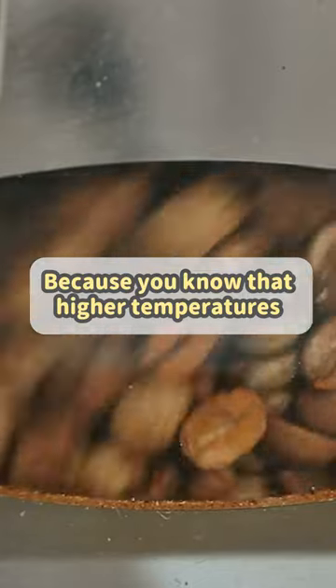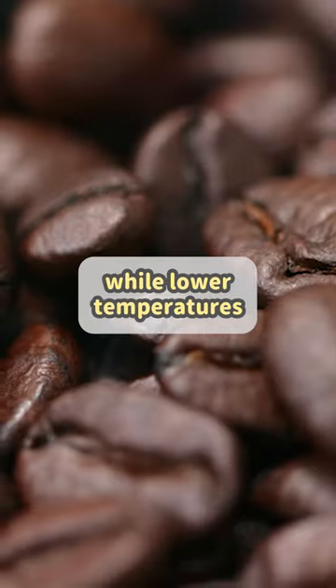Did you know that higher temperatures are better for lighter roasts while lower temperatures are better for darker roasts? Now you know.